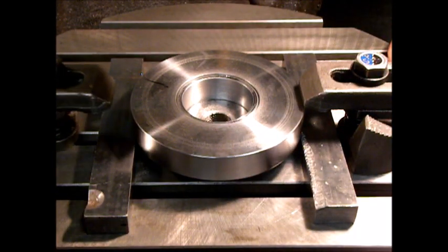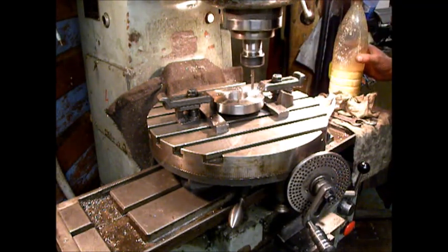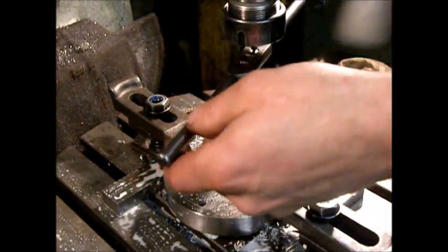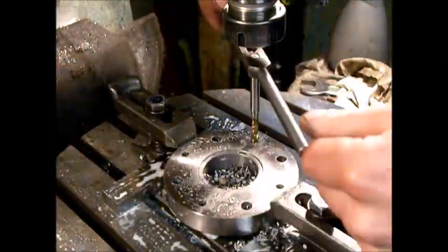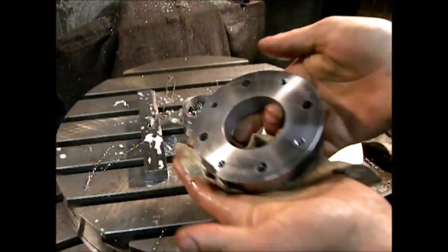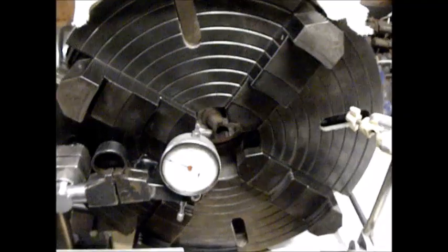Let's go - it should work. This ring is complete and looks like it's game time for fun with the four-jaw chuck.